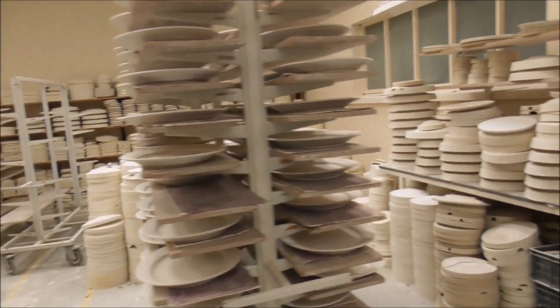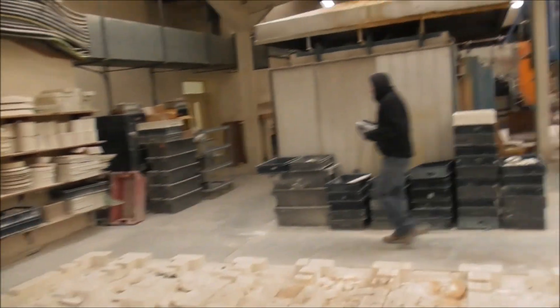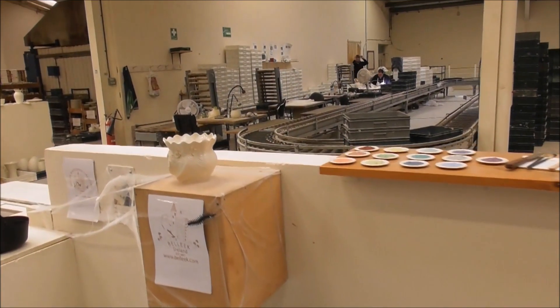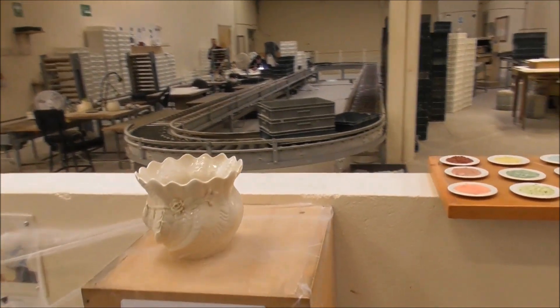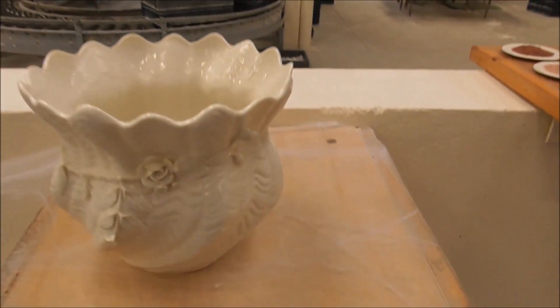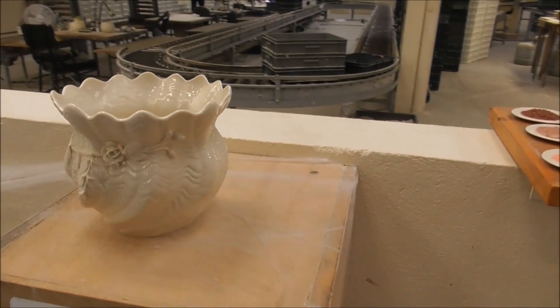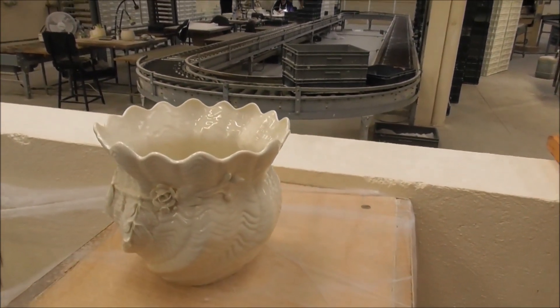The pottery goes into the kiln for 24 hours at 1,000 degrees centigrade. Pottery then goes for quality control and is scanned for any kind of imperfection. If it fails that test, it is smashed.